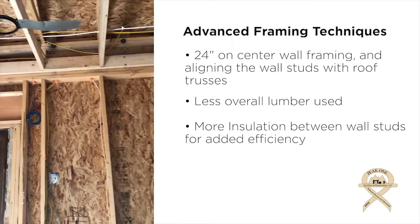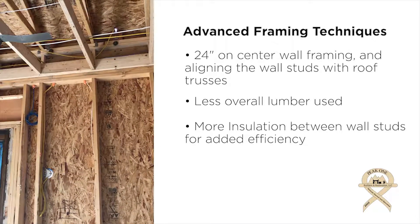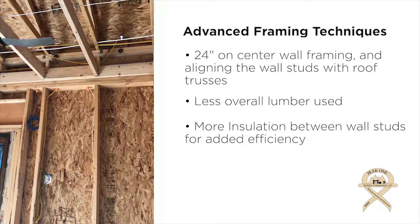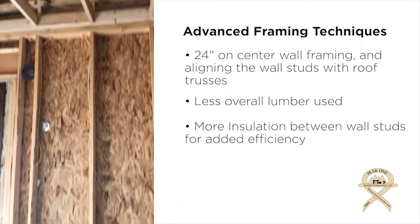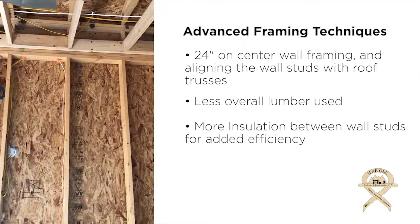So that's what you're seeing here. If you look, you can see the vertical wall member — the vertical stud — is stacked directly below the truss, and the load path is straight through from the roof all the way to the foundation. Again, that allows for less lumber and more insulation.